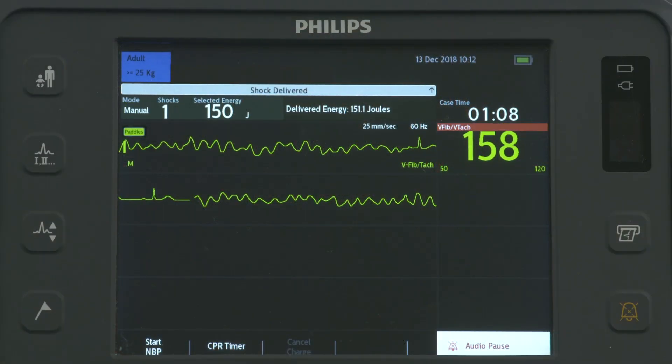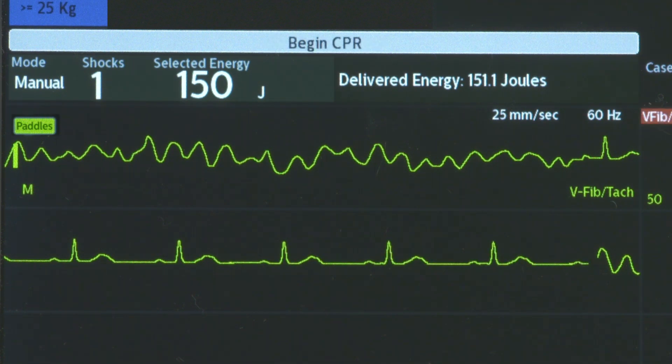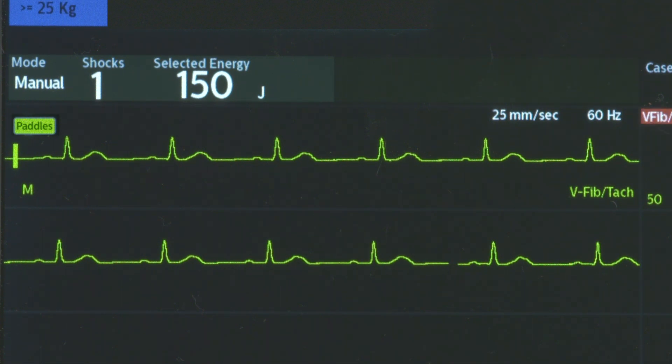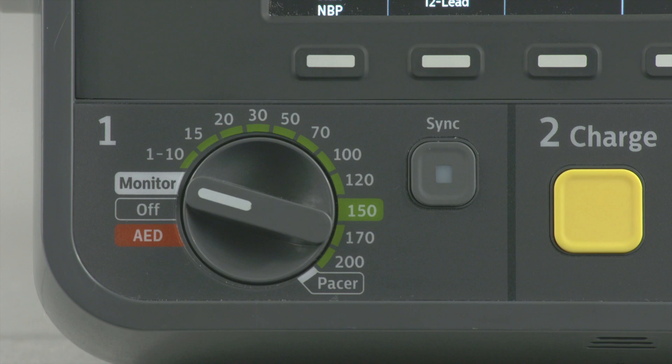Upon delivery of the shock, the HeartStart Intrepid announces, Shock Delivered. Following successful defibrillation, the Joules Delivered displays and the shock counter will increment accordingly. After you confirm a stable heart rhythm, return the therapy knob to monitor.